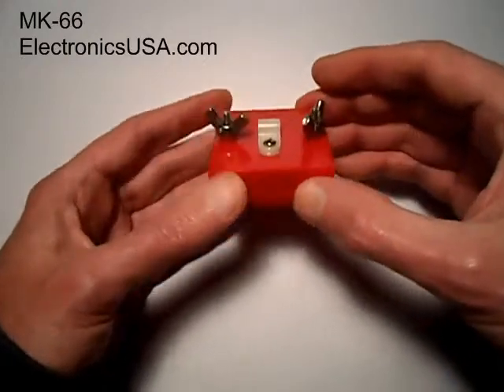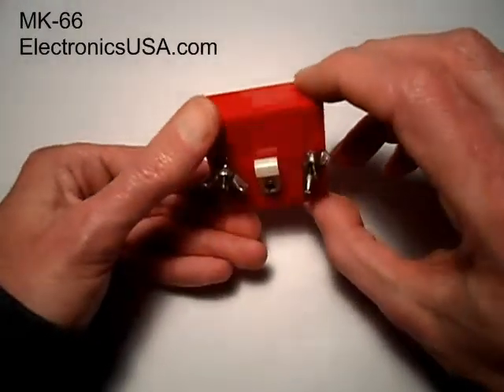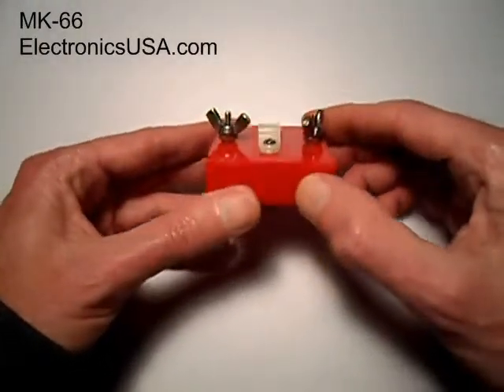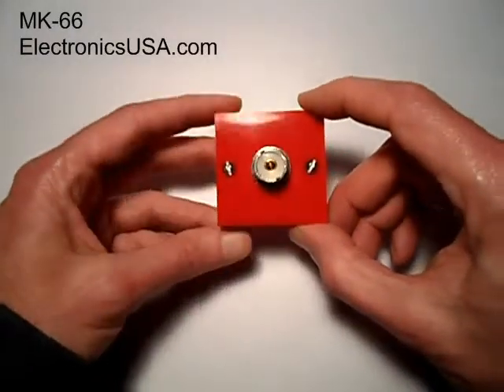That's a quick look at our model MK66 QRP antenna center insulator for dipole antennas. I'm Jack Roblin for Electronics USA. Hope you enjoyed this video. Stay tuned for more, and bye for now.